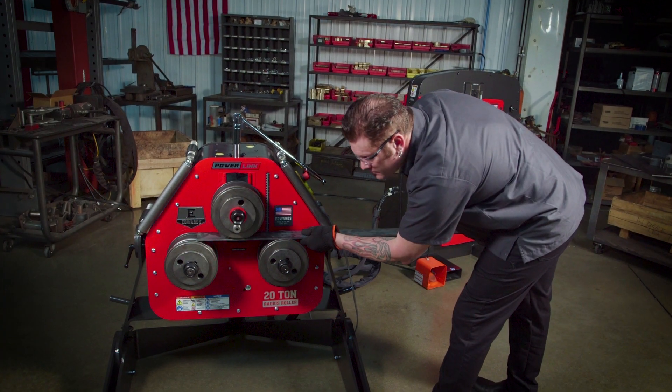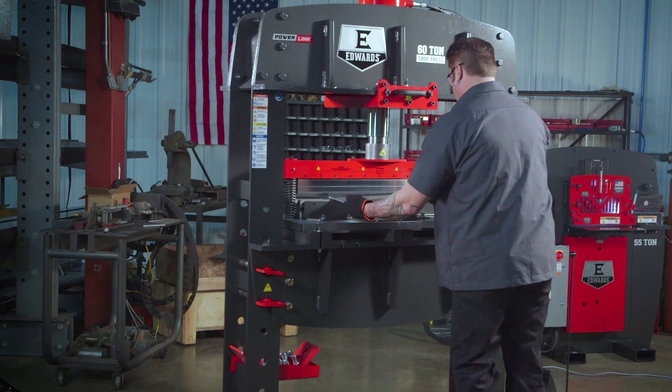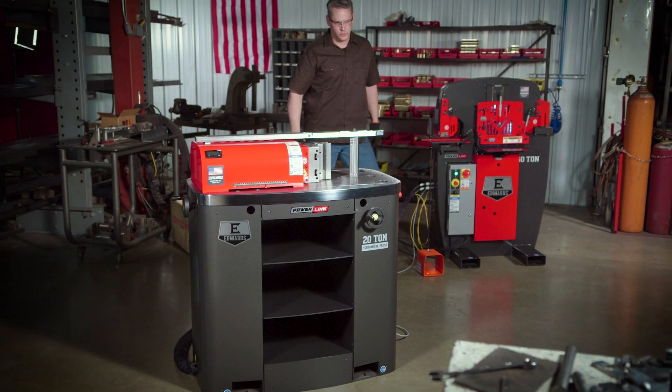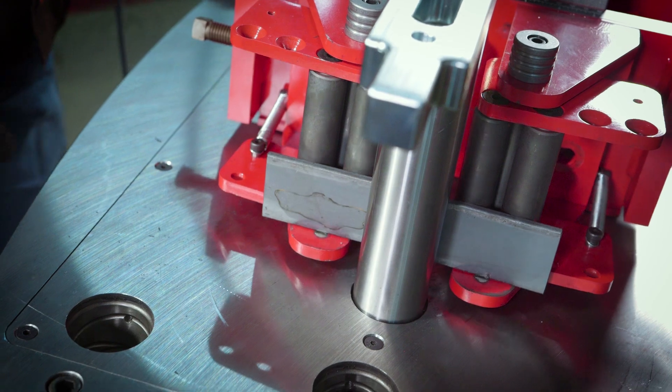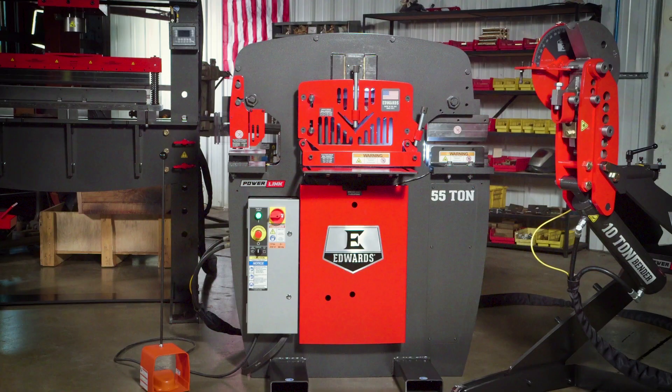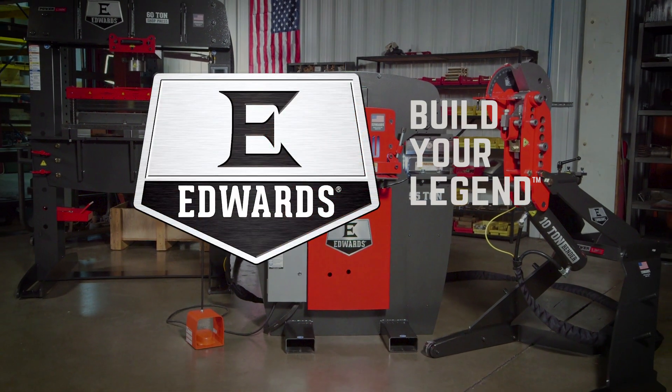Every single Edwards PowerLink hydraulic tool is proudly made in America. So what are you waiting for? Inquire today to learn more about any of our industry-leading Edwards PowerLink hydraulic tools. Edwards Ironworker, build your legend.